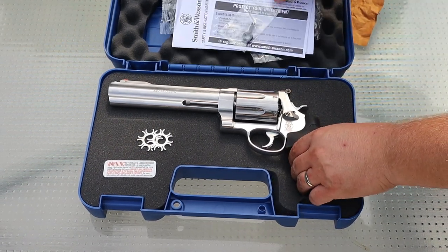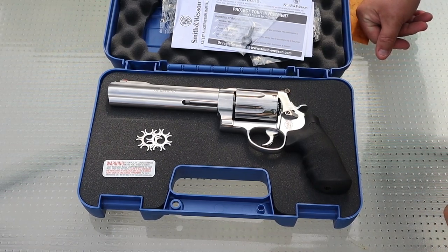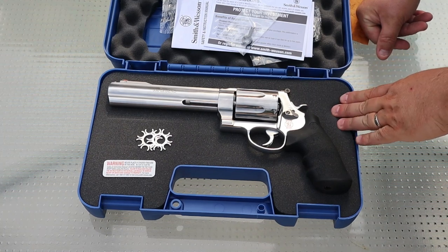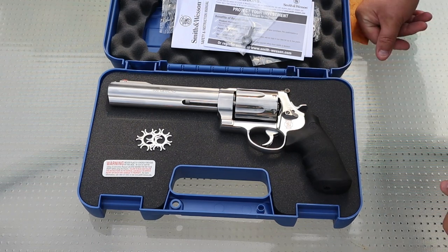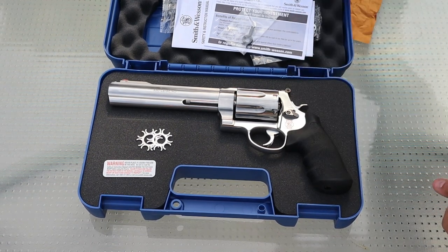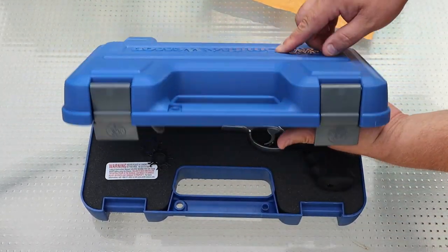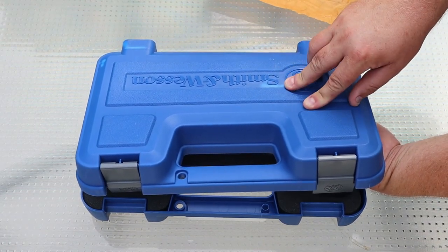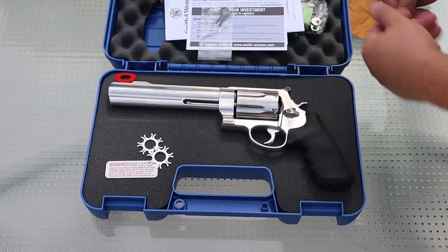That's pretty much the unboxing portion, because there's really nothing in here. It's a basic, basic box. It's not like my Performance Center 500 Magnum where it came with a nice padded soft case. This is the same case that like my 629 and my M&P came in. It's not really meant for this big of a gun. You can see where the plastic is lighter in color because that's where the cylinder is — it's pushed out and actually caused that part of the case to warp. They didn't really provide a sufficient box for it.